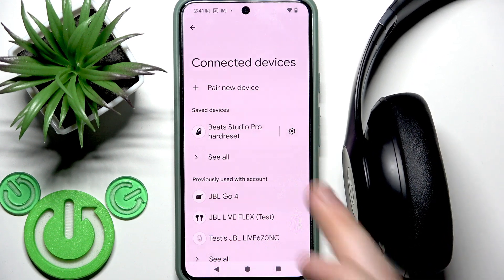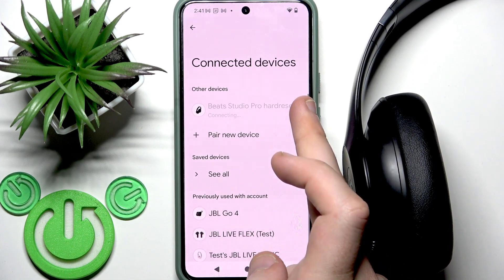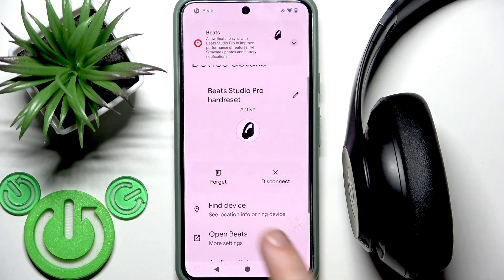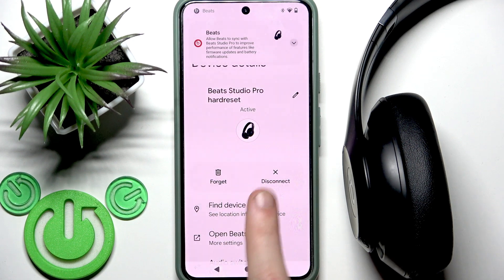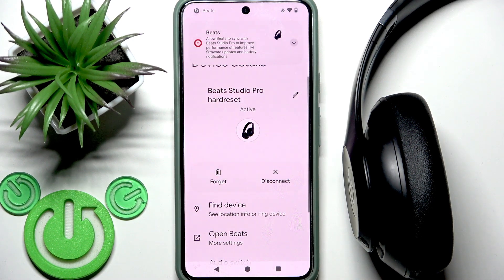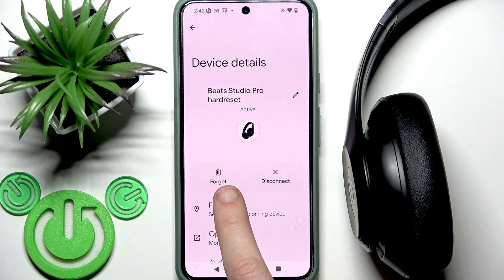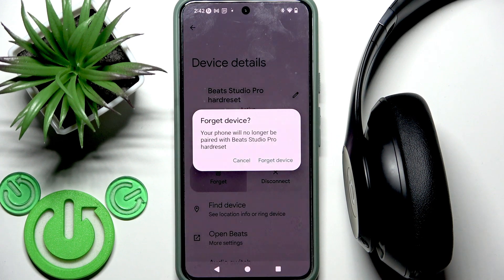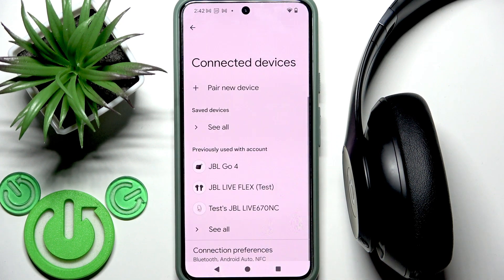Let me turn them on. Okay, so you have the connection — right here we have two buttons. To unpair them you need to click the Forget button, but if you want to only stop the Bluetooth connection while keeping them in the device list so you can reconnect in the future, select Disconnect.